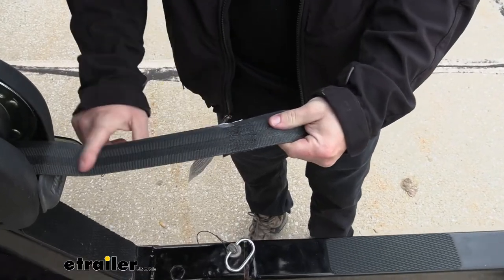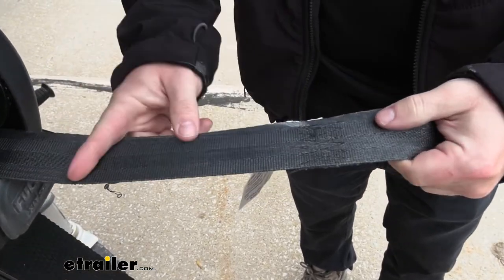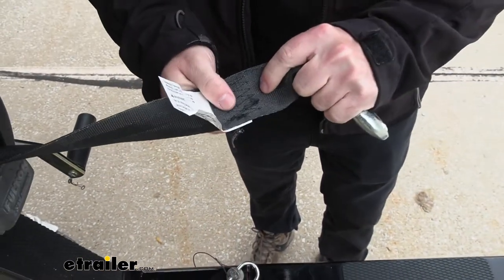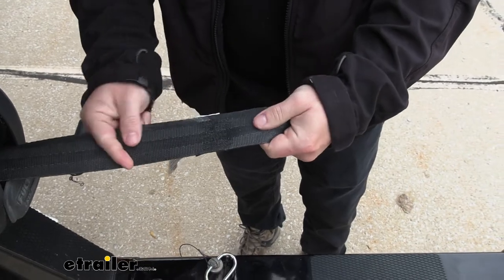Looking at the material the winch strap is made of, it's very much like a seat belt. You've got the extra stitching here on a high stress point where it's going to be pulled really tight, so you're going to be sure that that part's not going to fray and come apart on you.